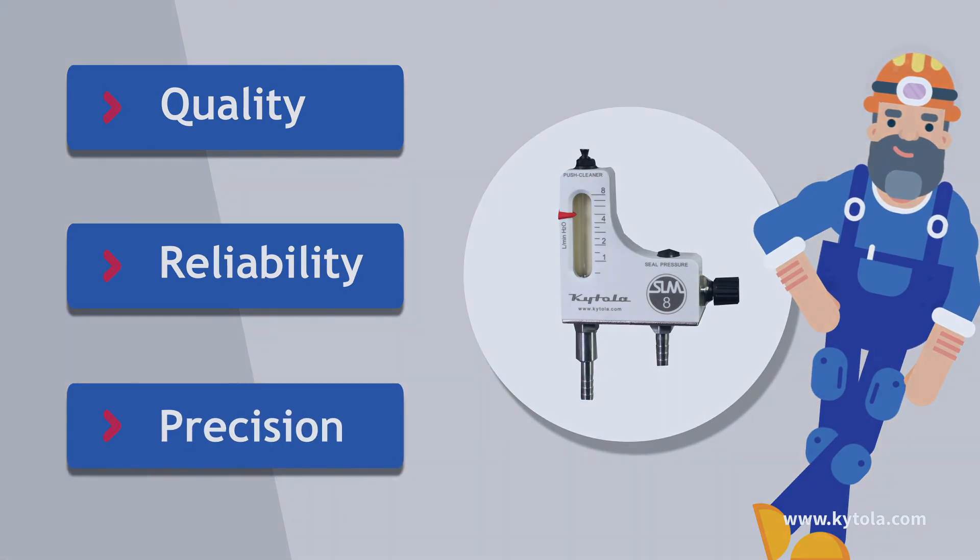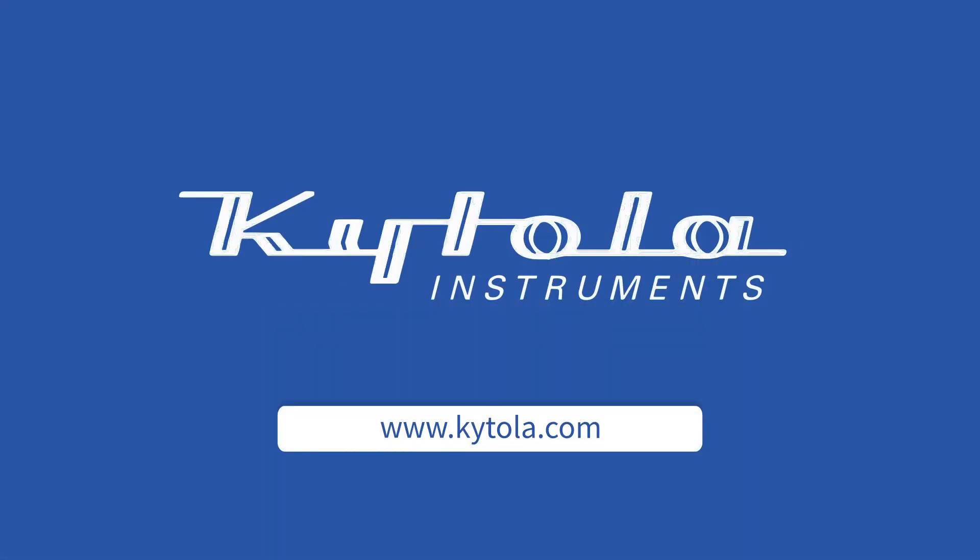Reliability and precision. Order directly from Kytola or from an authorized distributor today.